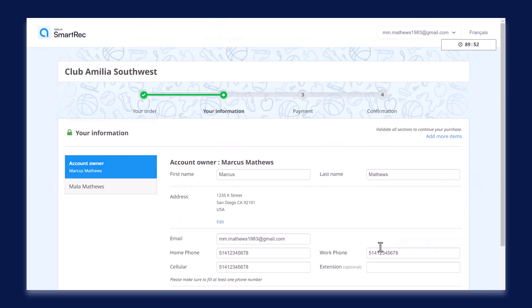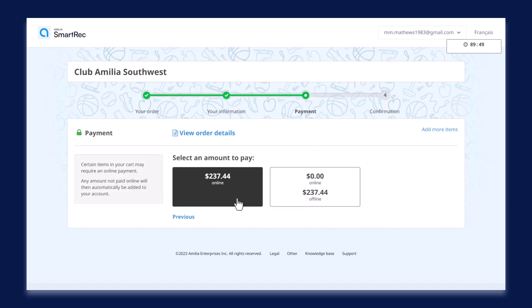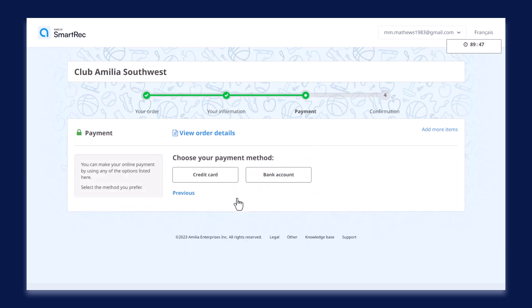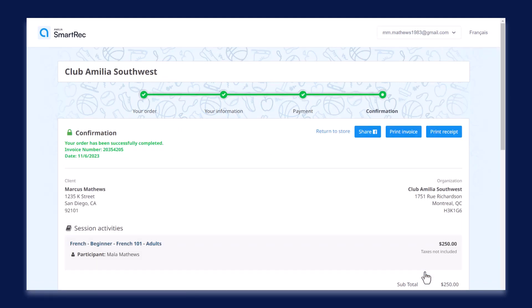At the payment step of the checkout process, you'll be prompted to choose whether you'd like to pay using the credit on your account. In this case, gift cards are considered credit. Let's click use $50. Then you'll see a prompt to confirm how you'd like to pay for the remaining balance. In this example, I'm going to use a credit card. And that's a wrap on paying for a purchase with a gift card.